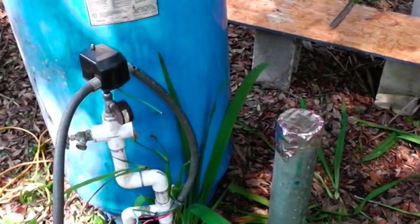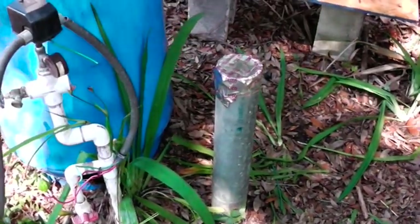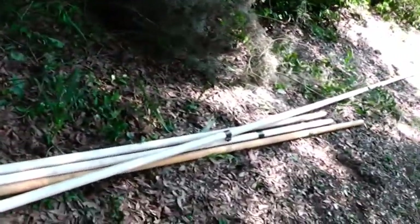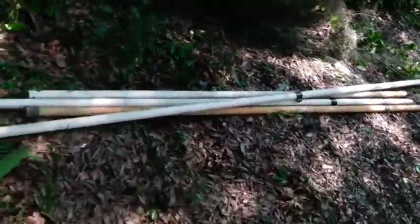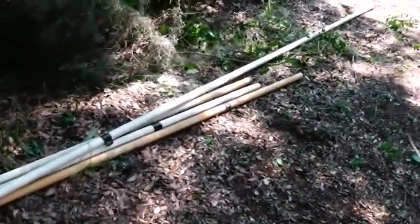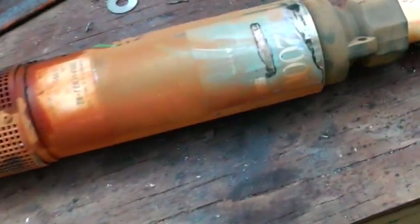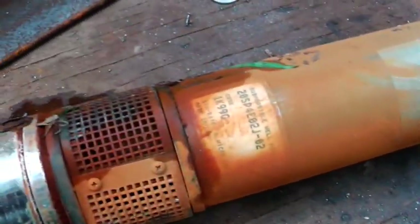Hey guys and gals, Homestead Prepper. I got my well pump removed. I'll show you a little. It was down about 65 feet or so. That's part of the pipe right there, schedule 80 PVC. This is the old well pump. Yeah, I guess it looks like we got some iron in our water.